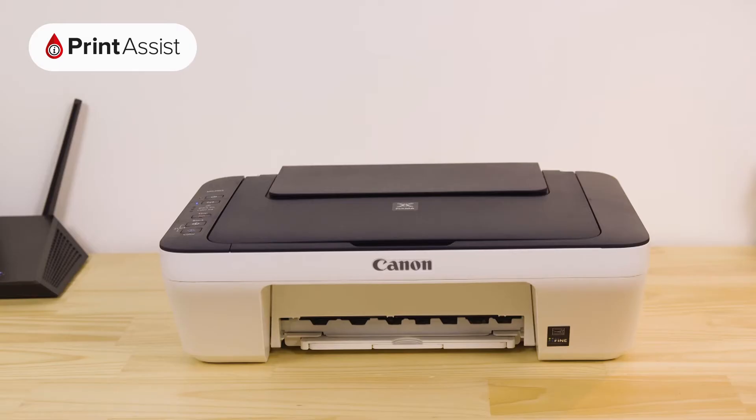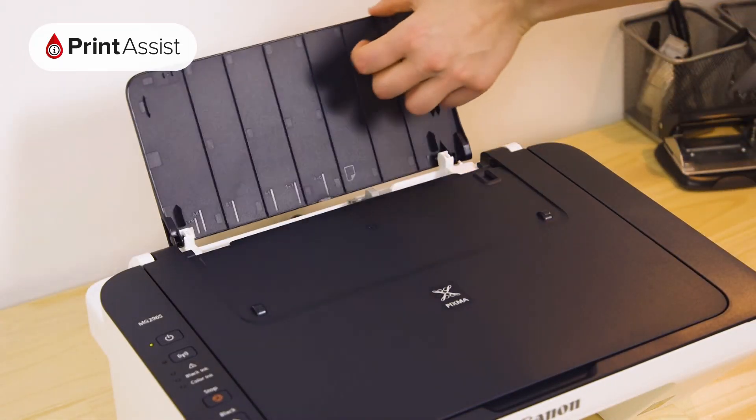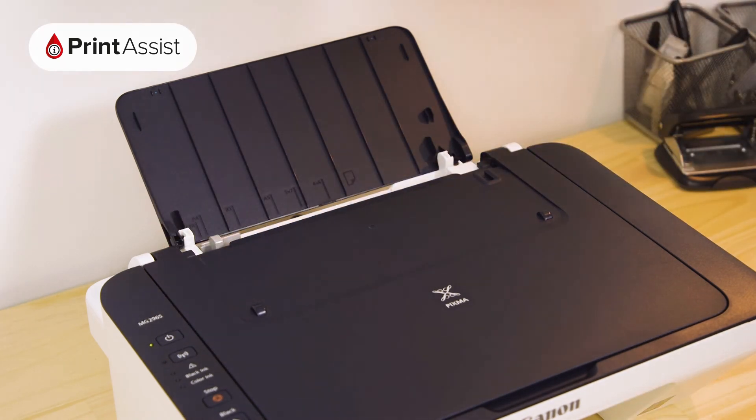You'll then hear the printer making a few noises while it gets ready for action. Now it's time to put some paper in the printer. Open up the flap at the back of the printer and place a few sheets of paper into the feeder. Make sure that the paper guides are butted up to the side of the paper.